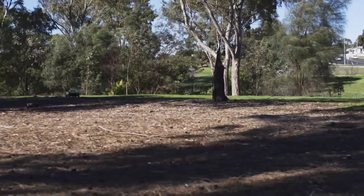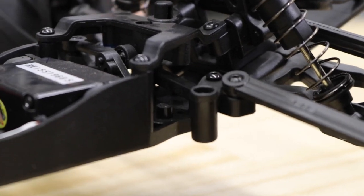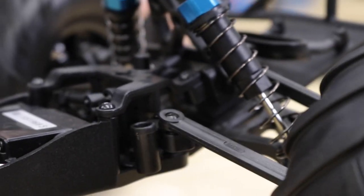The reason the steering post performs this vanishing act is generally due to a heavy impact to the front of the car, causing the front upper and lower chassis plates to flex apart, which then allows the steering post to drop out.